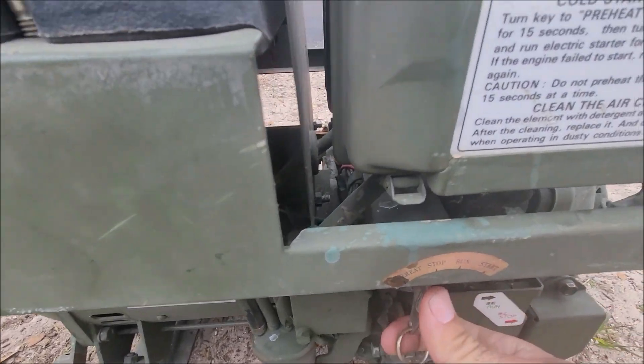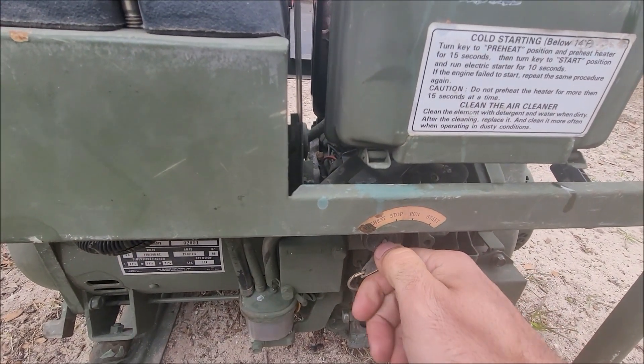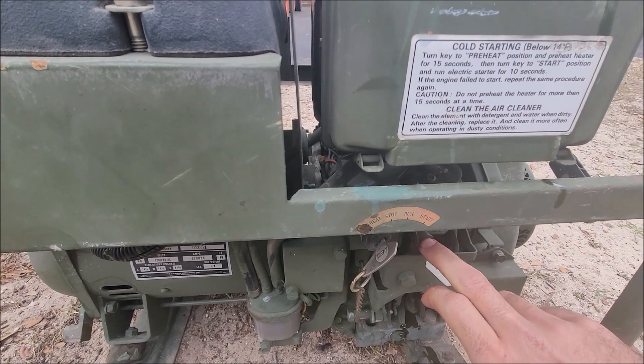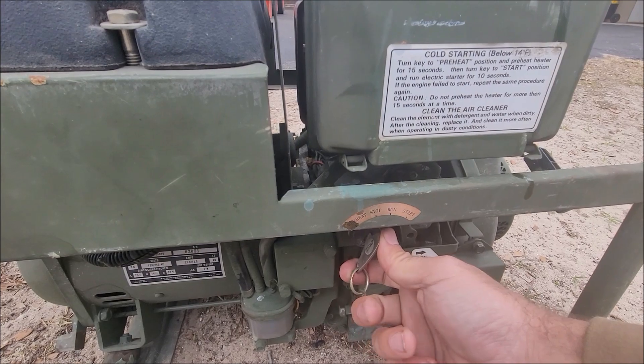It does have a preheat, which you can hear click on and off — you probably won't hear it in the video, but it does work. And it has a run and stop, which I don't know actually does anything, because I don't see any solenoid except for this one to shut it down. It's got the manual stop/run and then start to crank it.